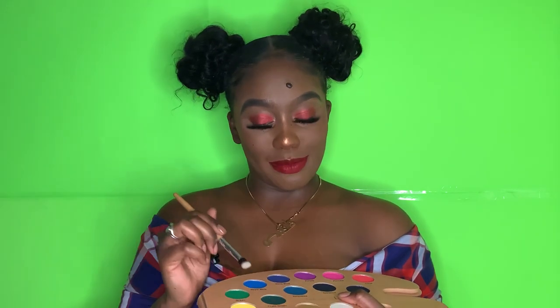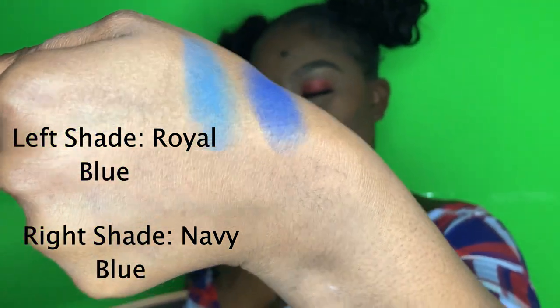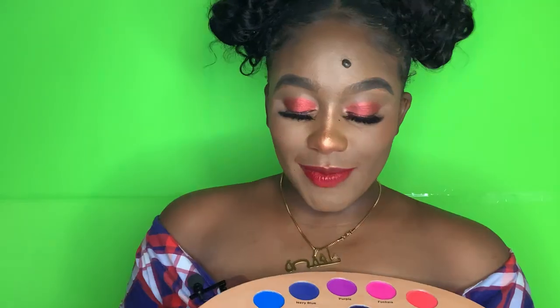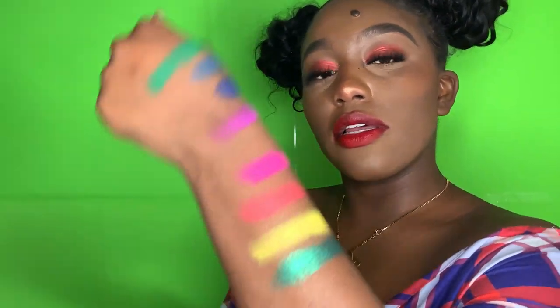So the first one I'm going to do is blue. I'm going to do the navy blue right next to it to see how that compares. So this is the navy blue and royal blue together side by side. Now I'm going to go with this light green — it's a little glittery — to see how glittery it comes out on my arm. Mmm, that's pretty. Glamlite, y'all have some very pigmented colors over here and I am loving it. If y'all don't have five star reviews, y'all about to have a five star review today. These colors, baby! Look at that!